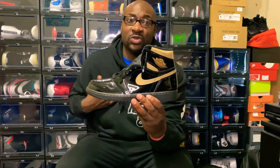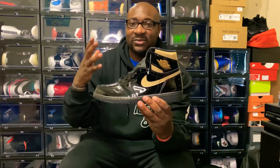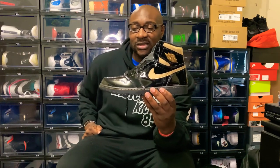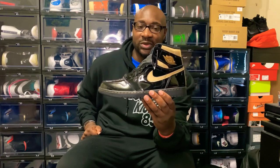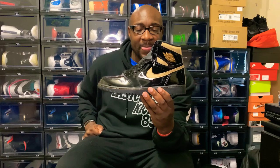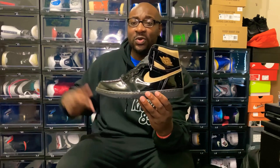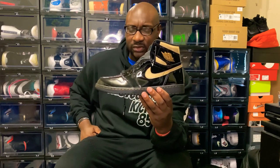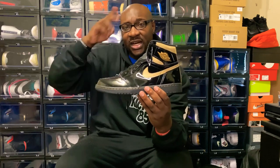I'm just not feeling the patent leather, man. I'm OG — I like that OG leather, I like the wrinkles in it. This patent leather, once you crease it, it's over. But like, comment, subscribe — let me know what you think about the Black and Metallic Gold Jordans. It is your boy East Coast Kicks, signing out. Don't forget to subscribe, like and comment, hit that notification button. Peace.